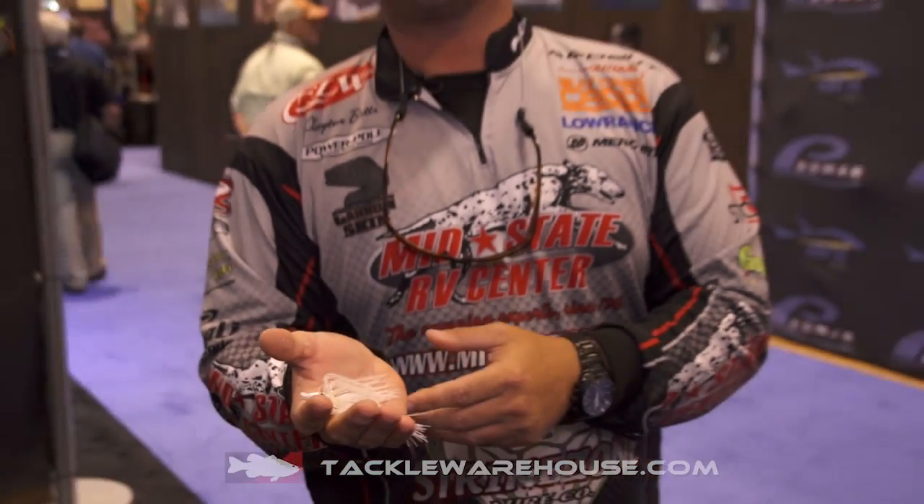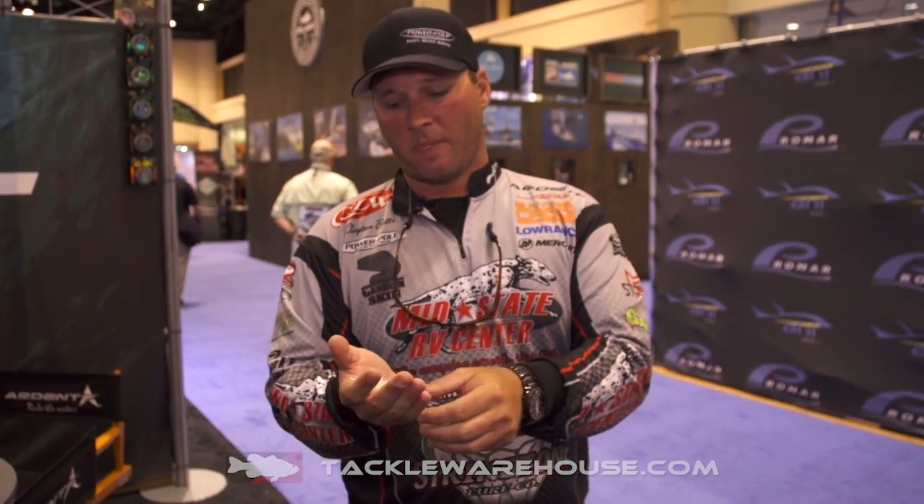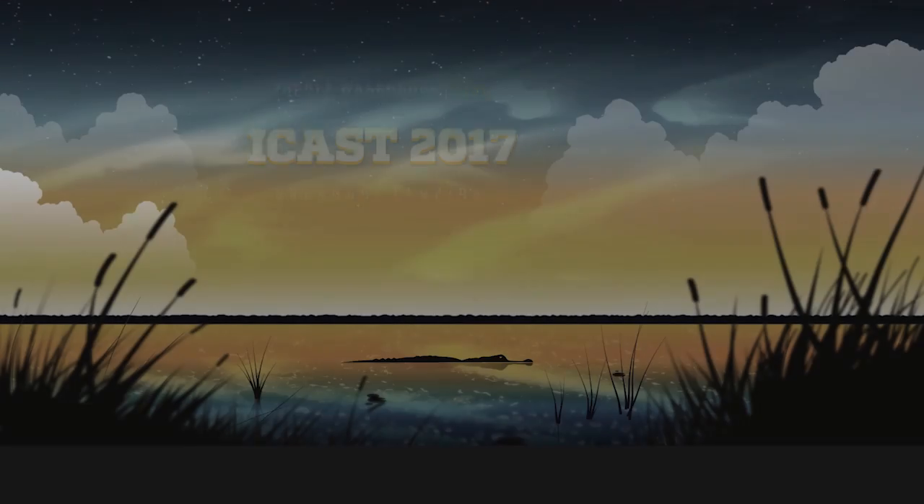It's available in three different sizes — three-eighths, a half, and a three-quarter — and 14 different colors at tacklewarehouse.com.